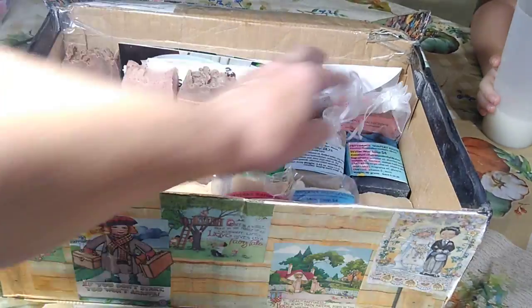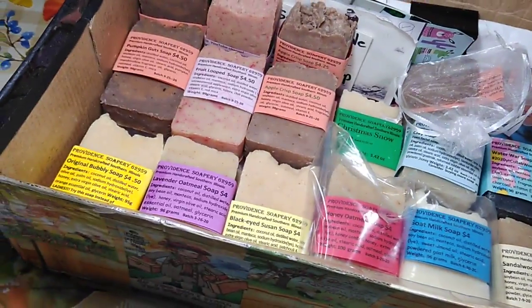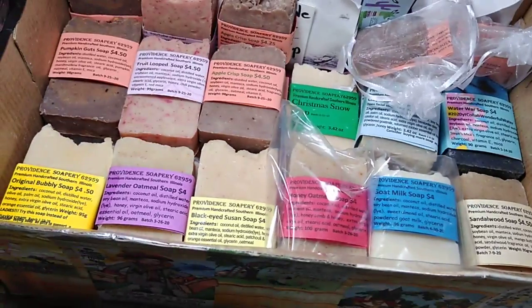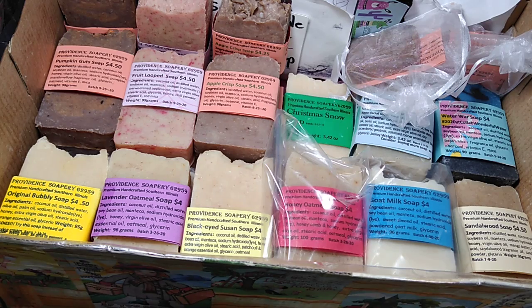I have a couple of bars I call fall soap that are both apple and pumpkin, and I have a few of those available. If you buy three bars, you can get them for $12. If you need them shipped, the only way I do that is if you buy six bars, and then shipping is $8 because that's what it costs me.